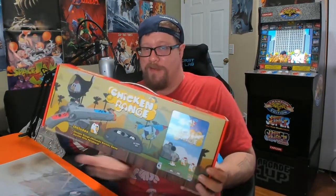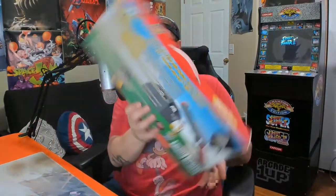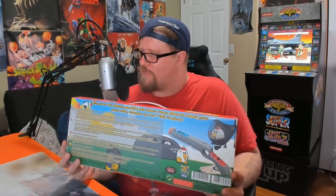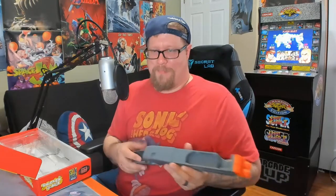But before I rip this thing open, take a look at this package - if this was sitting on the shelf it might grab your eye. It's even got a handle up here. Check out the back: 'Take aim for the ultimate shootout with Chicken Range Nintendo Switch game, armed with a Nintendo joy-con rifle peripheral.' This thing retails for 30 bucks, I saw it go down to 25 to 20, and I had a $20 certificate at Best Buy, so I basically paid a dollar forty-four for this thing. We got Chicken Range and our peripheral - this is my boomstick. Straight up cheap plastic.